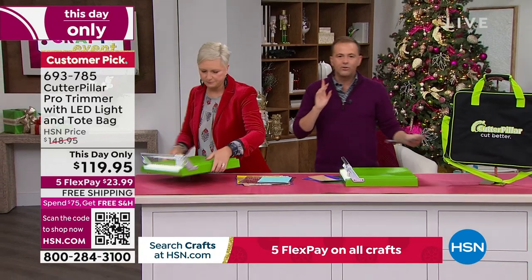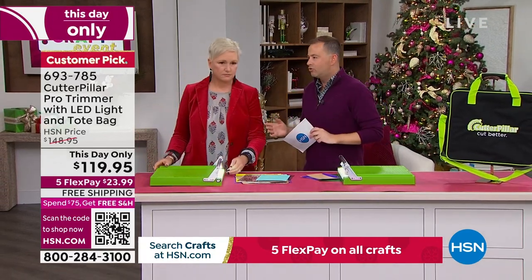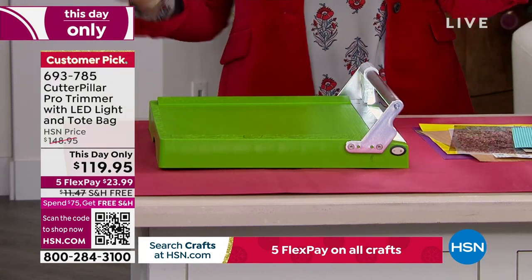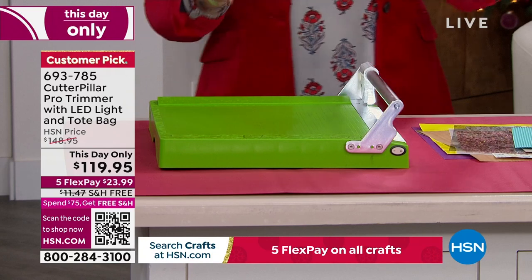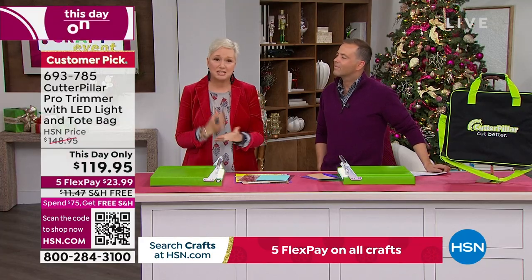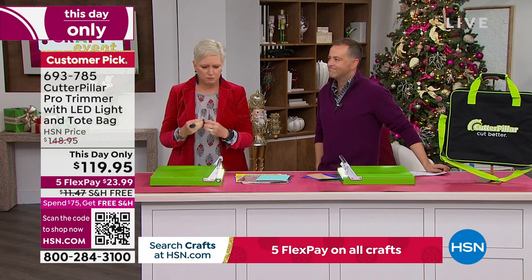We're going to talk about no fuzzy edges, no snagging. We're going to talk about a self-sharpening cutter. A good trimmer, a good cutter is essential, right? It's everything you need, especially if you got the TS today. All of those intricate cards, all of those detailed templates — you need to have straight edges, straight lines. You need your card to fit together the way it's supposed to.